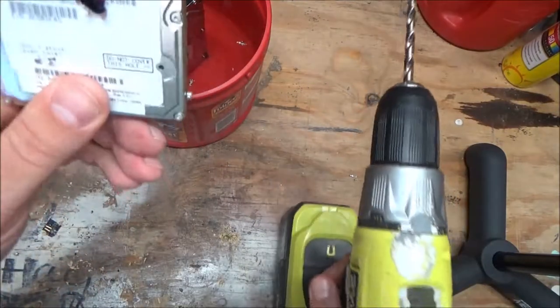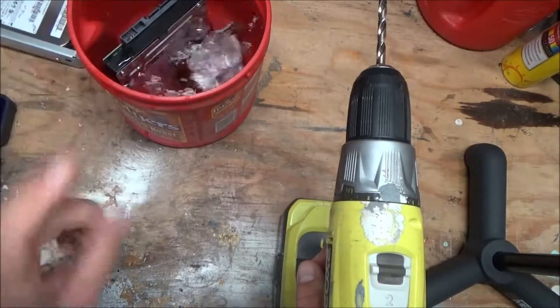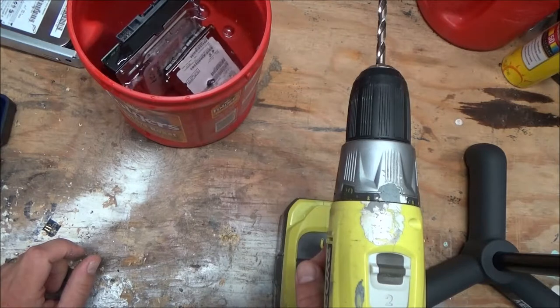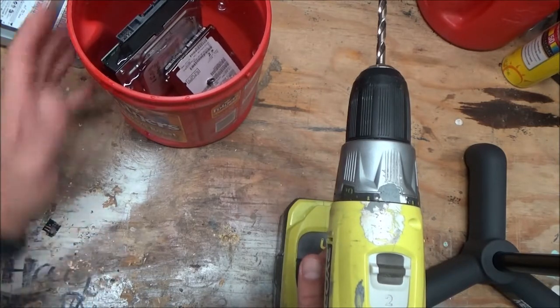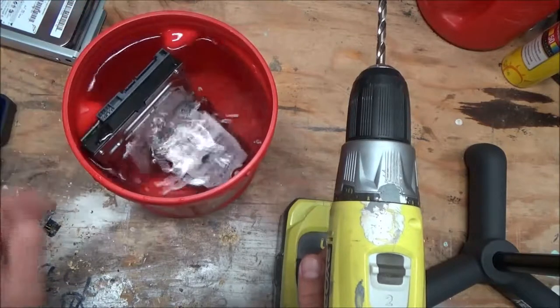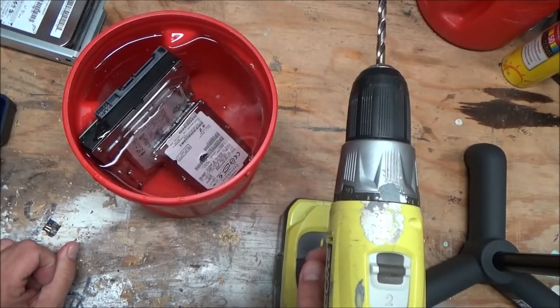Nobody's getting anything off any of those platters. Drown it. So if you're paranoid like me, that's how you get rid of all your data on a hard drive. You can see the bubbles coming up where they're filling up with water. Anyway, that's it for this edition.